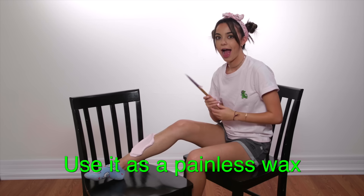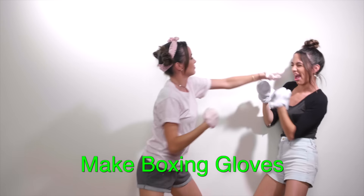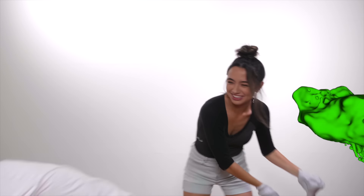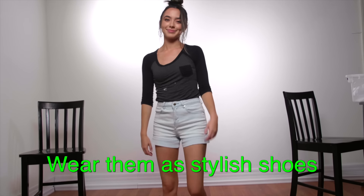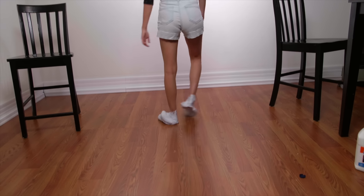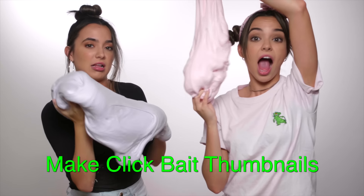Number six: you can use it as a painless wax. Number seven: you can make boxing gloves with it. Number eight: you can turn it into a friend to take to the movies. Number nine: you can wear them as stylish shoes.